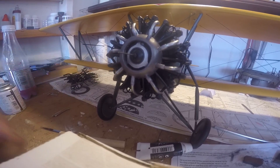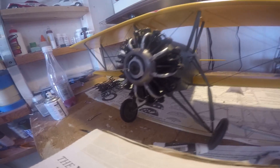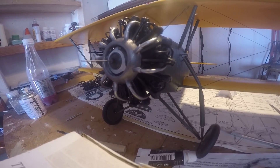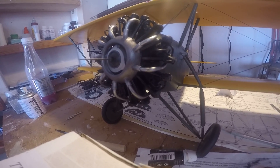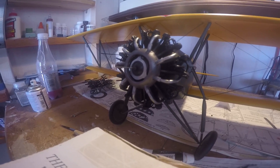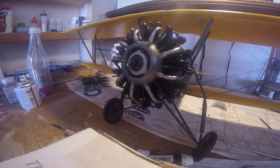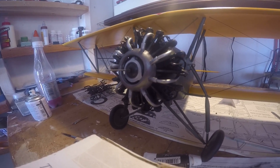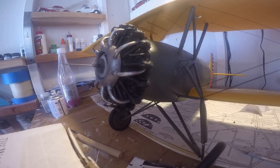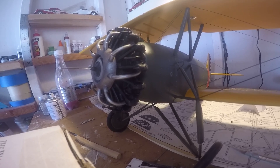Lycoming built engines in this configuration for a lot of the early aircraft in the mid-30s. Stearman was one of those. The famous Stearman PT-13, 17, 18 and so on — what everybody recognizes as a Stearman — the PT-13 version had the Lycoming R680 mounted to the nose.